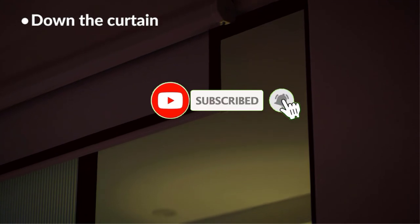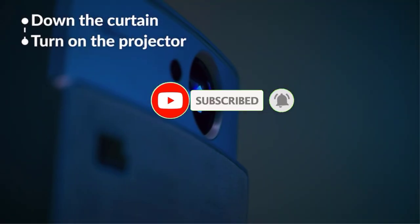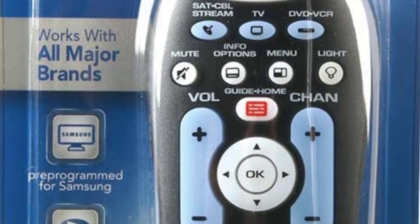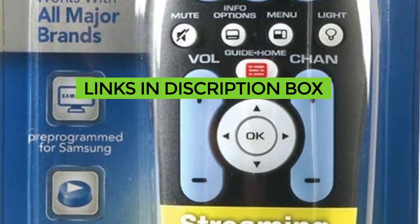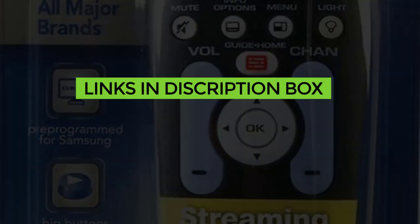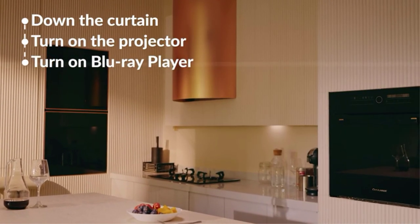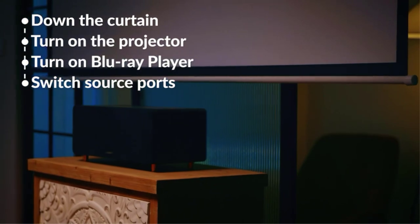That's all from my end. I make helpful videos daily, so do subscribe to my channel. If you want more information or want to know product prices, check the description box. For any kind of problem, comment below so I can help you further. Thanks for watching — have a great day.